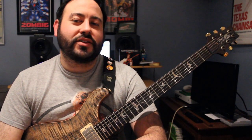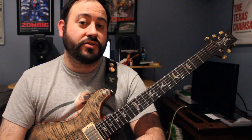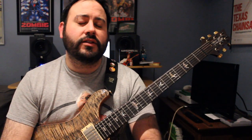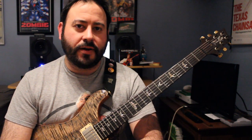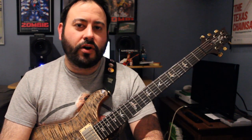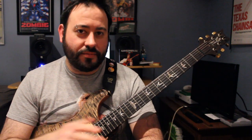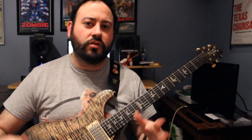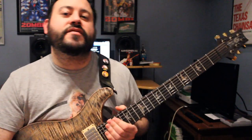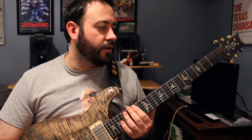Hi again everyone. Welcome back to another lesson video. Today I'm going to go through the Alan Holdsworth song Letters of Marque. This song isn't really too bad. It's going to be a little bit longer than I thought because I want to add the solo section as well. There's some parts that repeat over and over again in sections, so when I repeat them I'll go through them very quickly, but when I first talk about them I'll go a little bit slower. Let's get started.